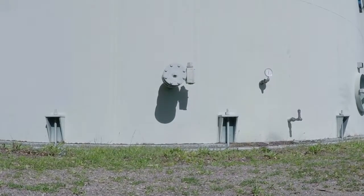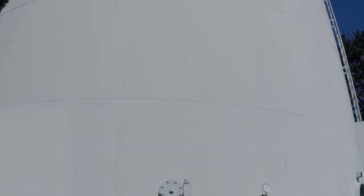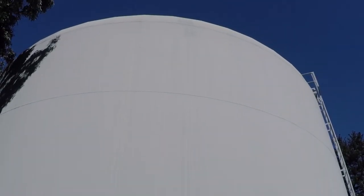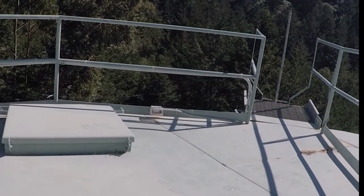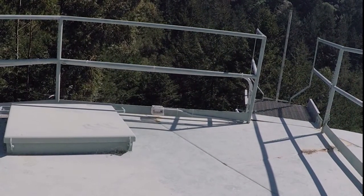For best results, we recommend integrating the mixer as part of a comprehensive tank cleaning and maintenance program. However, in cases where the tank needs to remain full, the mixer can be easily lowered through the hatch of the tank.